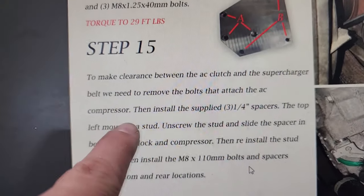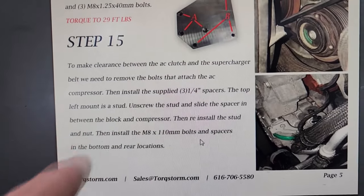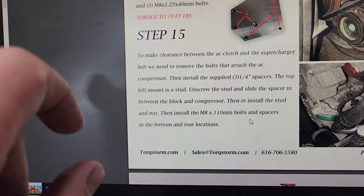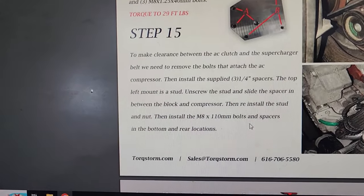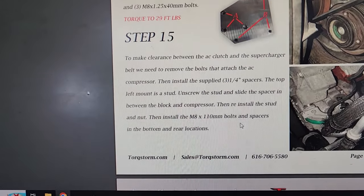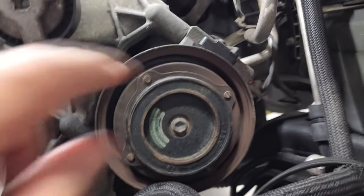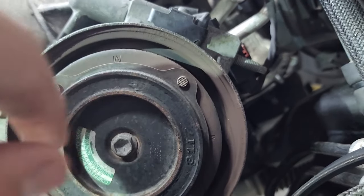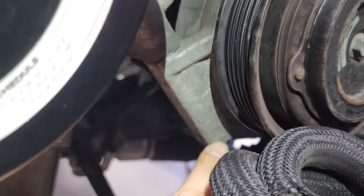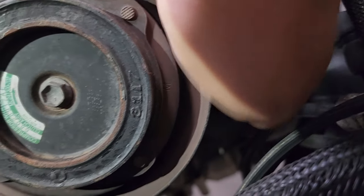The next thing is we need to remove the AC compressor bolts because you have to install some spacers to basically kick it out or lower it down a little bit to gain some access for the belt. Your AC compressor is on the driver side. You have a stud right here — there's a stud and a nut, you have to remove that nut and that stud. Then there's another bolt back here, and another bolt towards the middle that you have to remove.